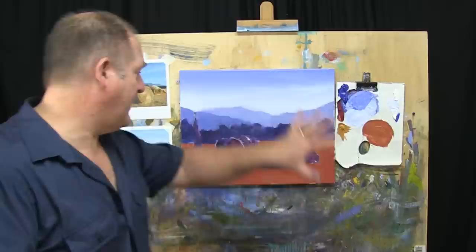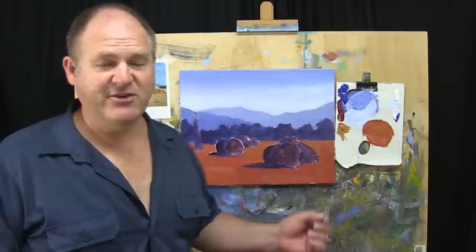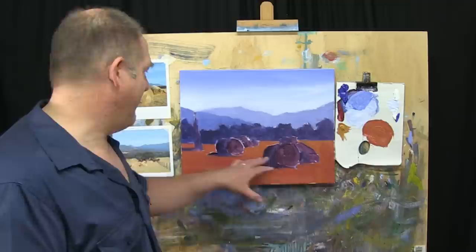We've done step one our drawing, step two our blocking. This needs to dry off. Regardless whether you're doing oils or acrylics, I always recommend you get your blocking stage done, then let it dry off. Then we can work over the top of this quite comfortably. I'm going to leave this for half an hour to an hour, let it dry bone dry. Then we'll come back and start to detail up everything — and it's going to look great.